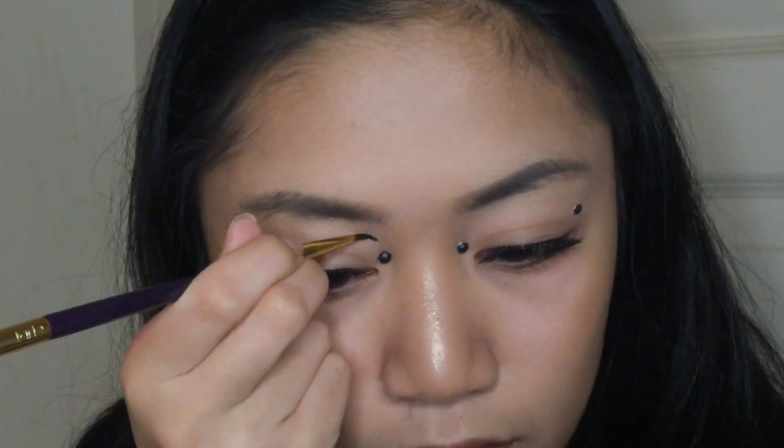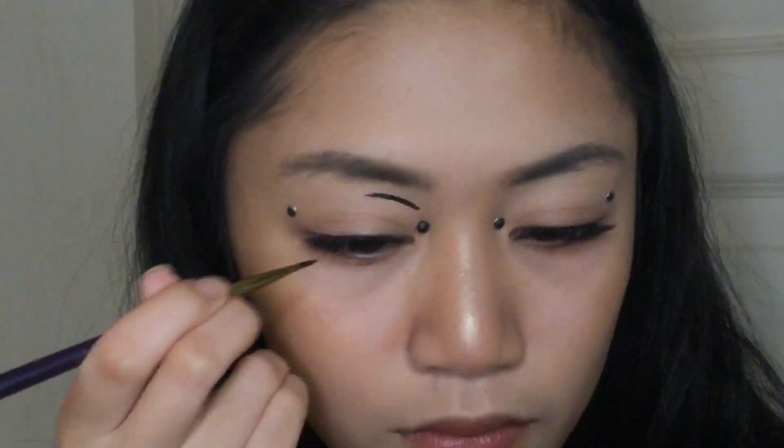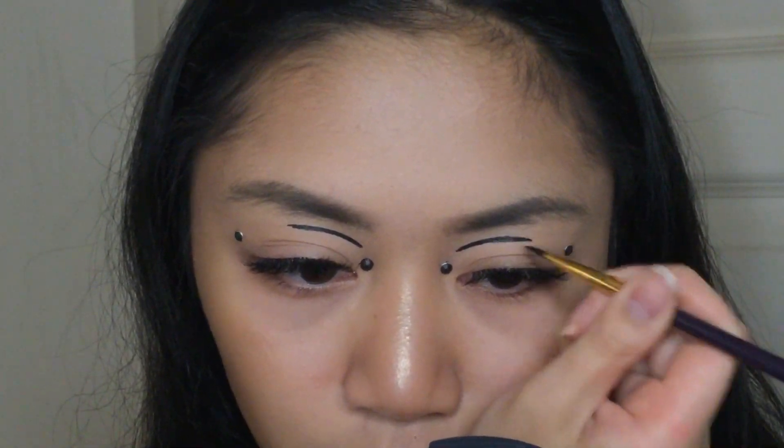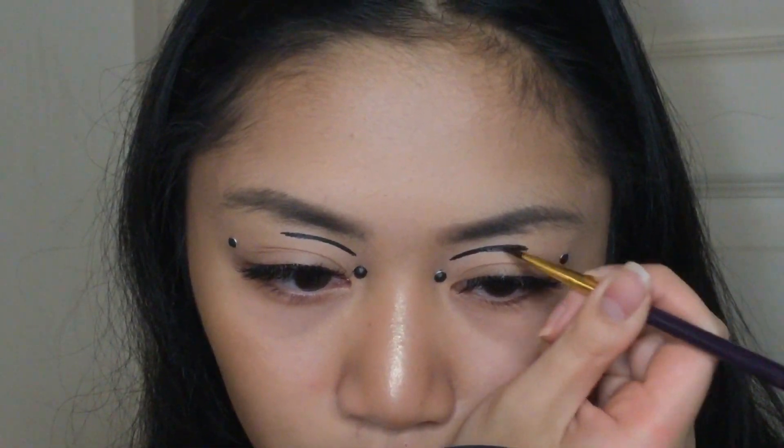Then I made some graphic lines at the inner portion of my eyes, stopping at the center of my eyes. Use a q-tip and water or makeup remover if you mess up.